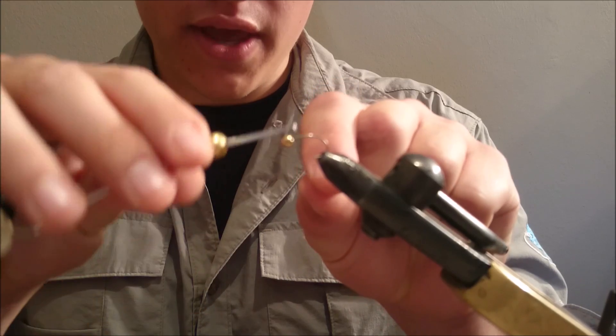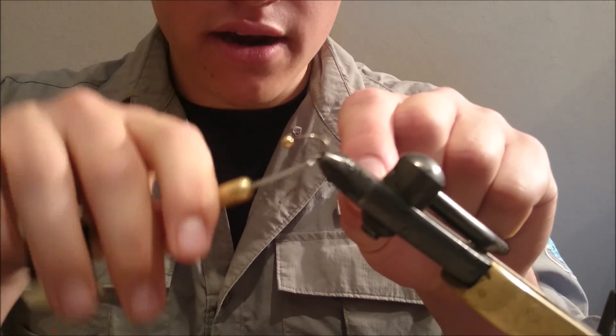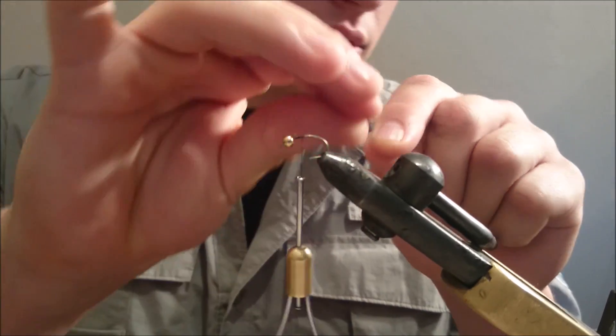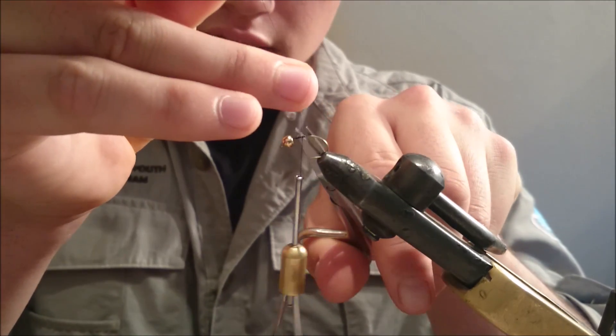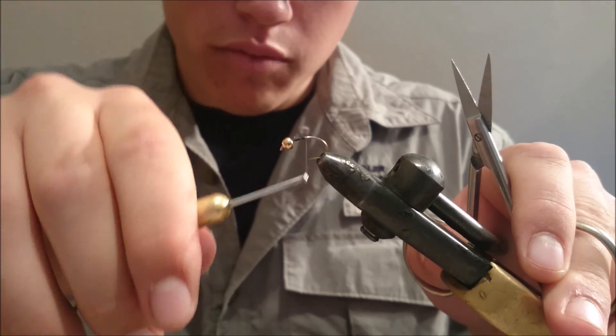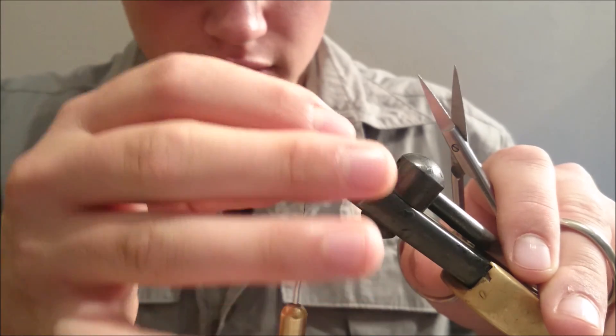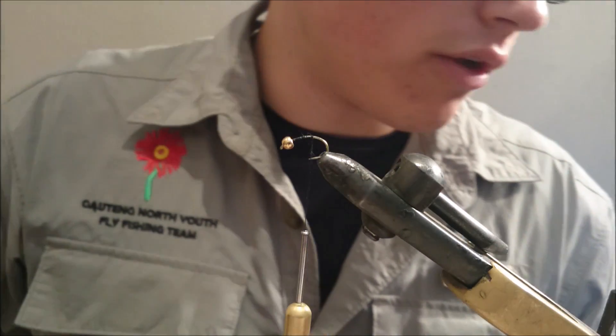We are going to start tying on with a standard black thread. You can get it anywhere from your local fly tying stores. We are going to tie it down past the hook point, about 3 winds past the hook point, so we can get that stonefly body that we have been looking for.